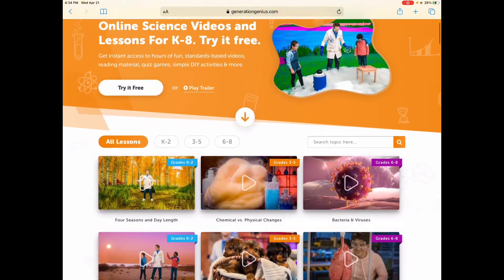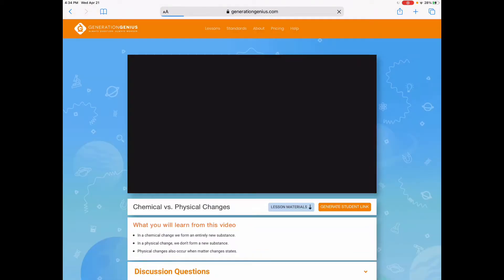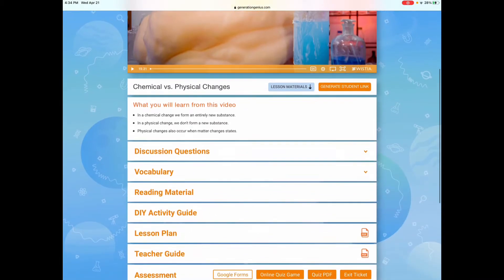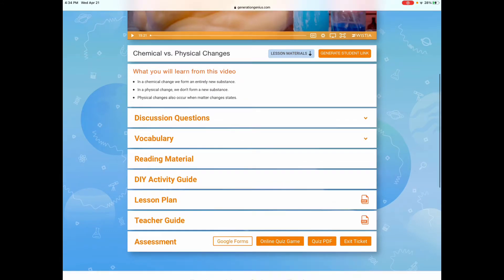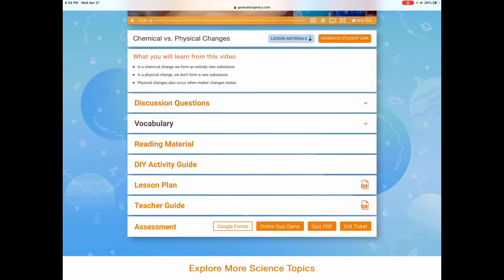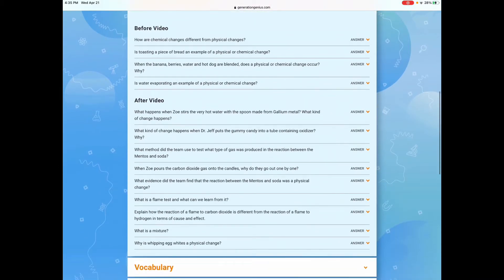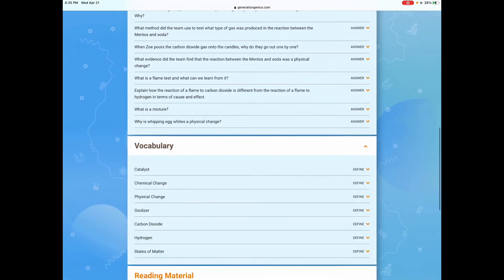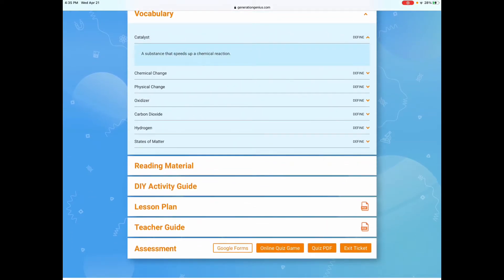Let me take you into one of the lessons. Let's go in through the first lesson in grade 3 through 5, which is the one I've basically been using. It gives you lesson material. It starts out with telling you what the lesson is about — it has a video up here for the child and the parent to watch together first. It gives you discussion questions to ask your child before the video, and then discussion questions for after the video.